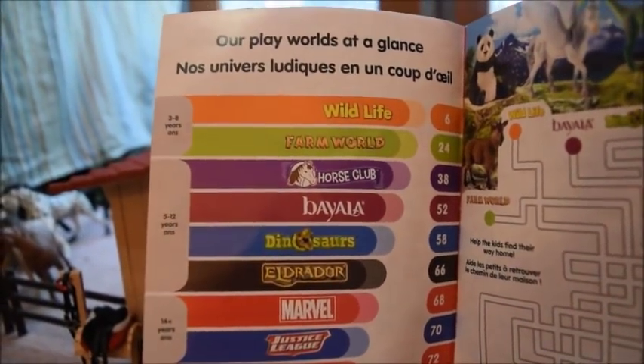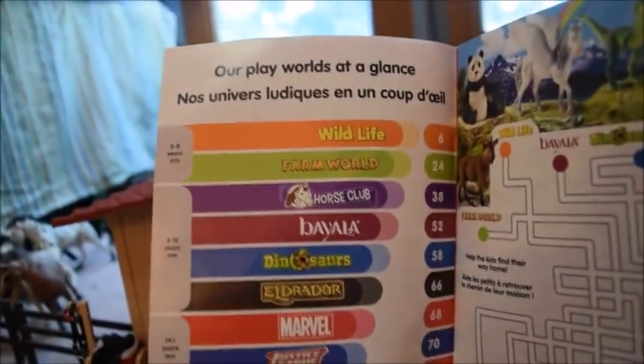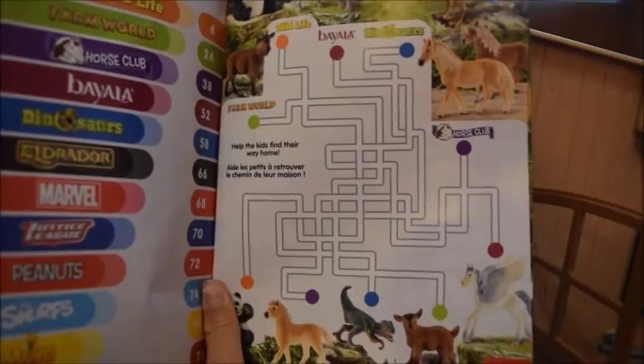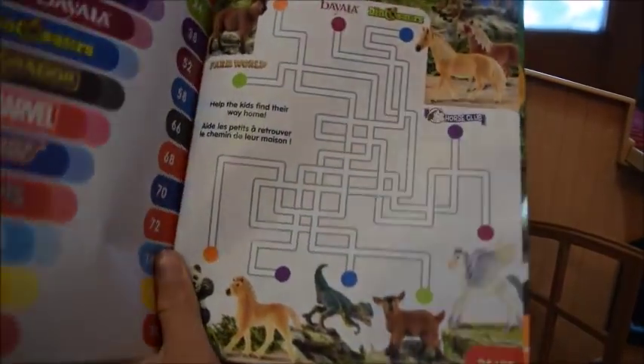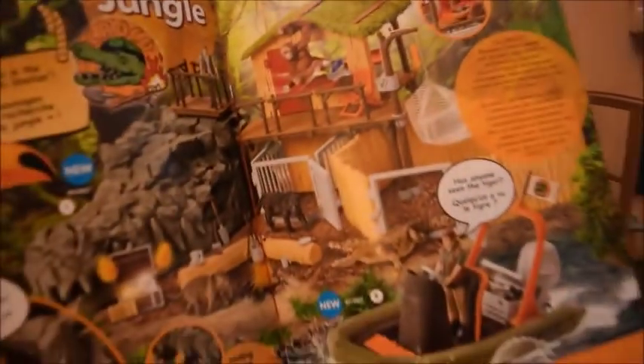On the next page it just has all the Schleich play worlds at a glance — basically all the things they make. Over here there's a maze, and I did this maze. I think it's the same maze that was in the January to June catalog, so it was pretty fun but also very easy. On the next page it starts the jungle.